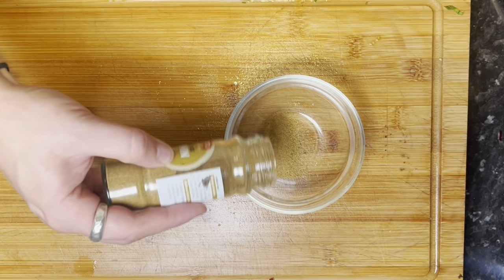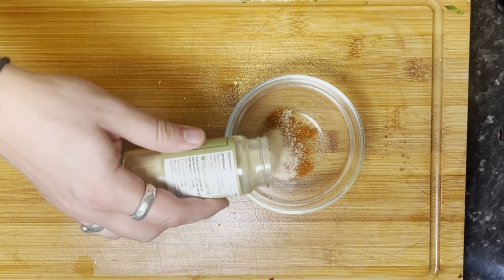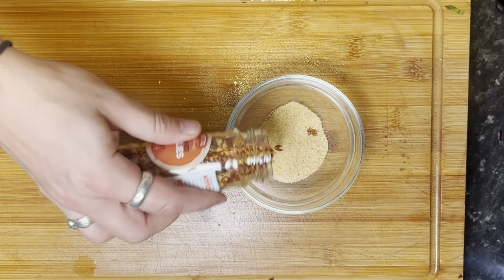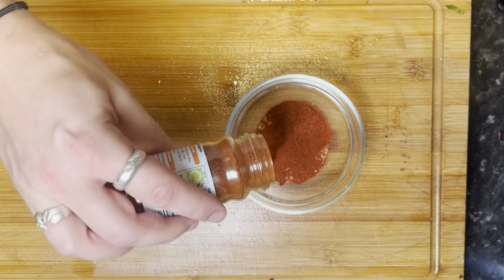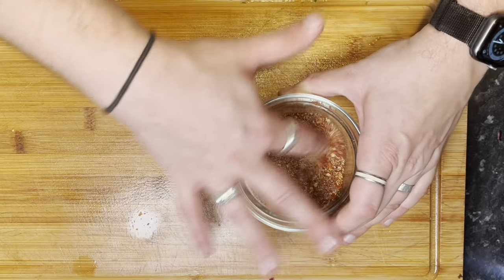Next is our spice mix. Take a little bowl — you can adapt this to however you like it. About a teaspoon of cumin, half a teaspoon of cayenne pepper or chilli powder, half a teaspoon of onion powder, half a teaspoon of garlic powder, some chilli flakes, and some smoked paprika. And that is our spice mix. This vegan taco recipe will serve two, so just up your quantities as you go along if you desire.